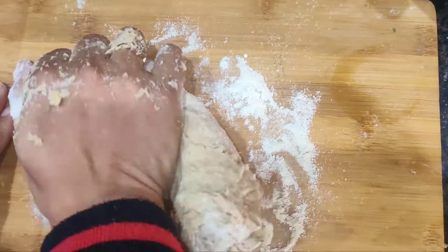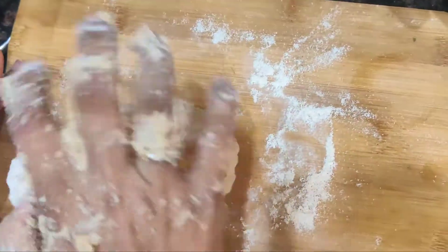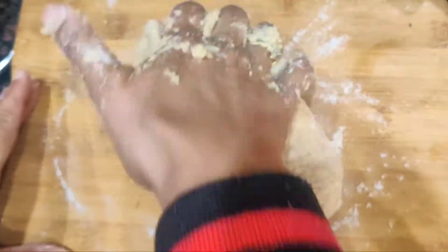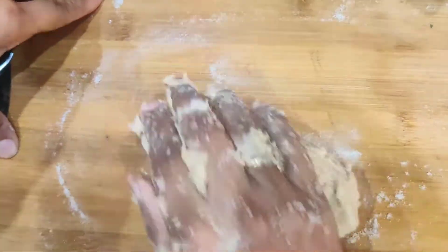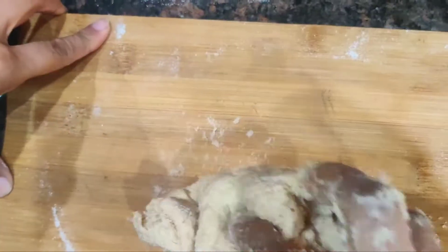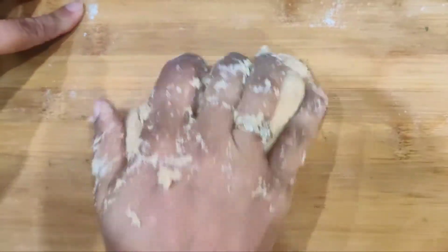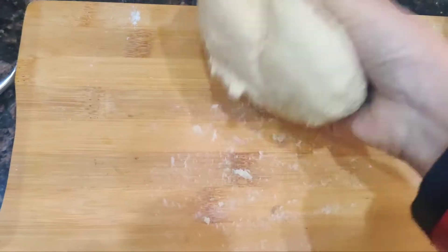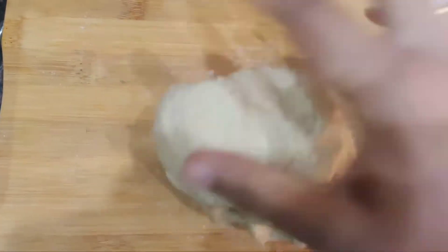I'm using this board for kneading. The dough has to be really smooth and elastic, so keep kneading until it becomes smooth. After kneading it will look like this — a smooth and elastic dough.